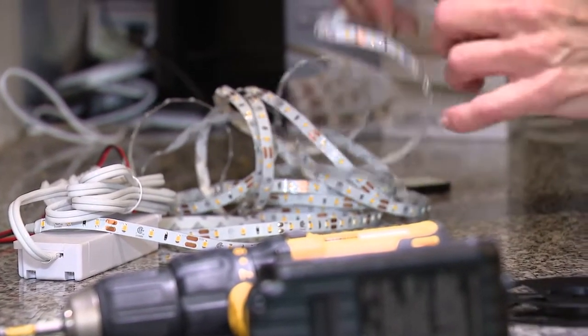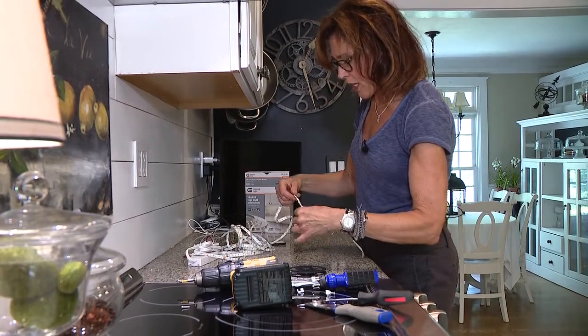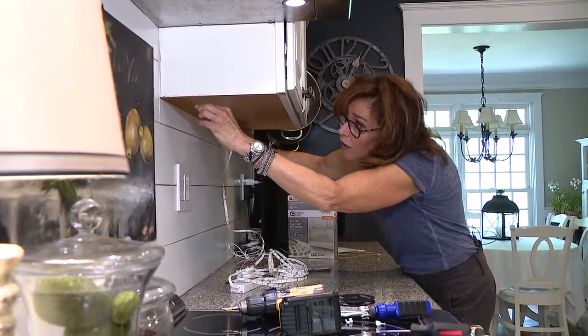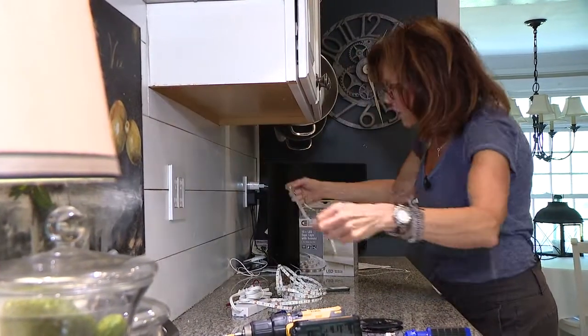What I want to do is run three strips under here because this is task lighting. So let's start by measuring out how far we need to go — I can pretty much go the entire length.